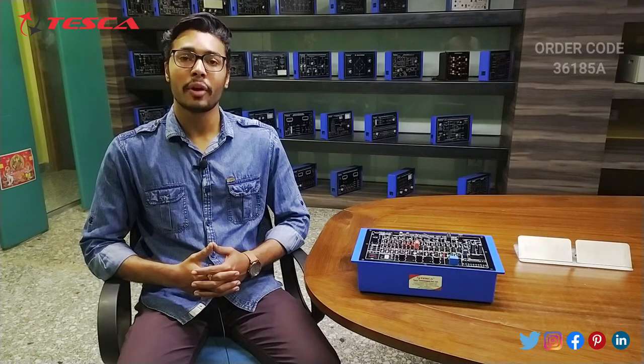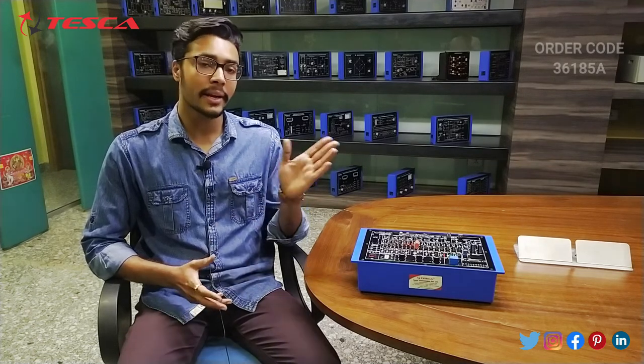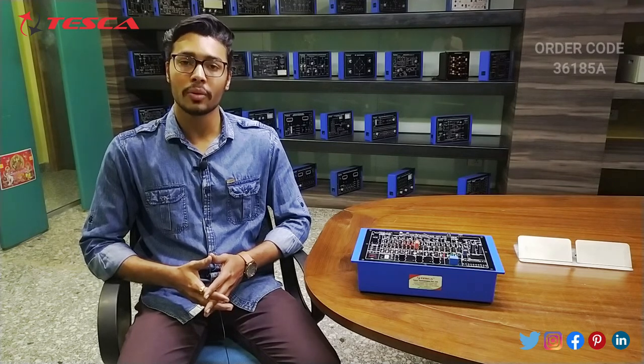So that's all the demonstration from my side. If you have any query related to this kit, you can contact the Tesca Global website — you can find the link in the description. For more information, go through the manual. Thank you for watching this video. If you like this video, like, share and subscribe to our channel.